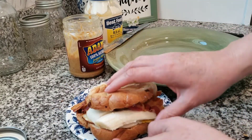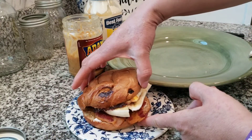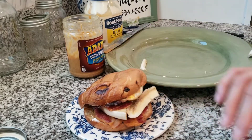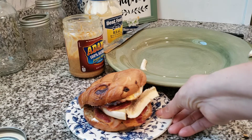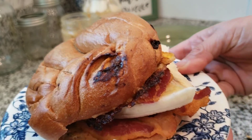Wow, looks good to me! Okay friends, here's a close-up of Steph's creation.